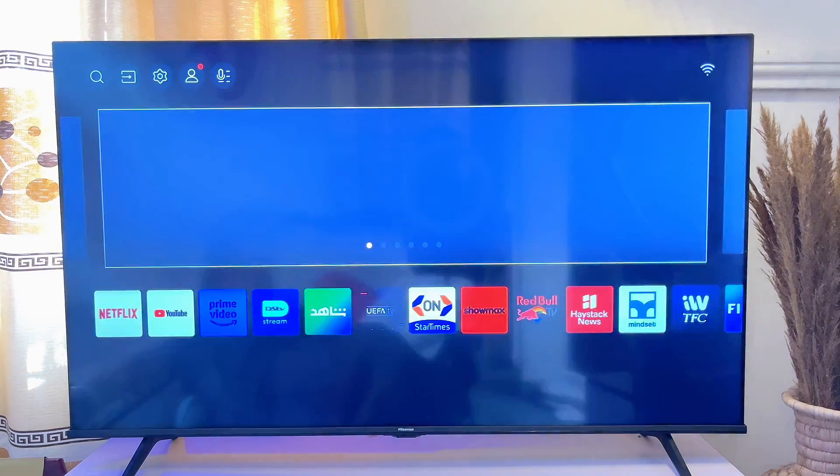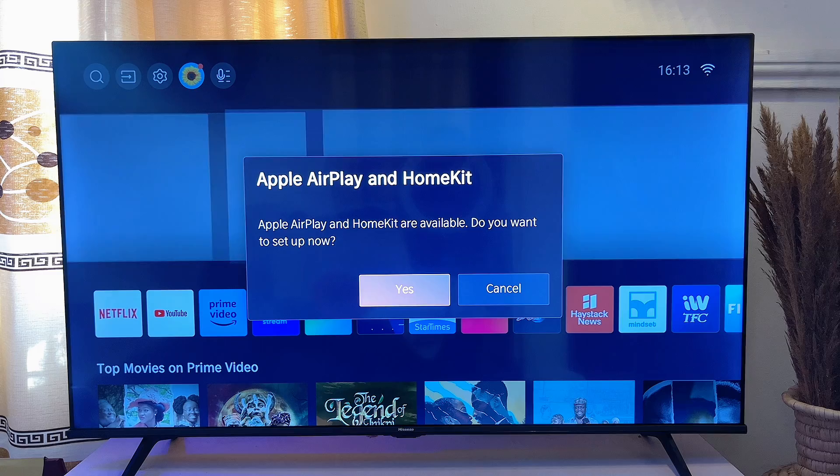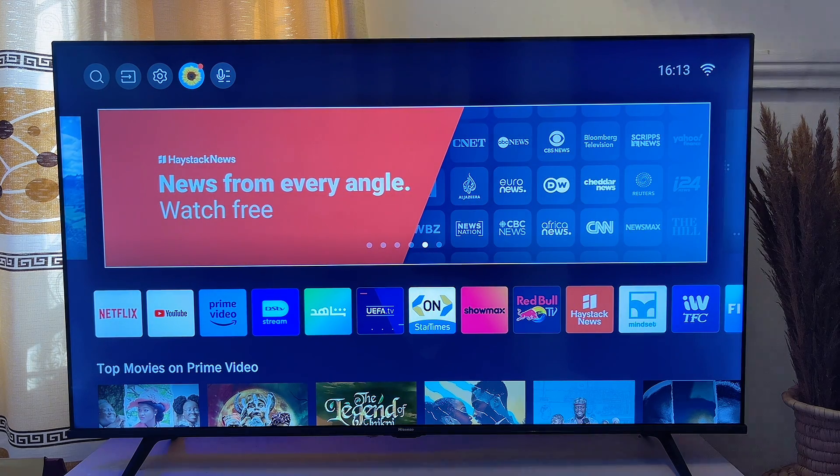Now go to the home screen by clicking the home button. You're going to be asked whether you want to set up Apple AirPlay and HomeKit — I'm going to do that later, so I'll leave that for now.